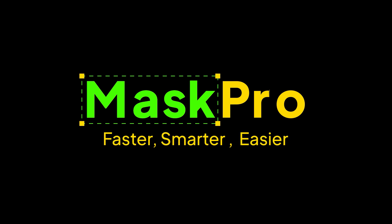Take full control of your masking workflow. Faster, smarter, and easier than ever.